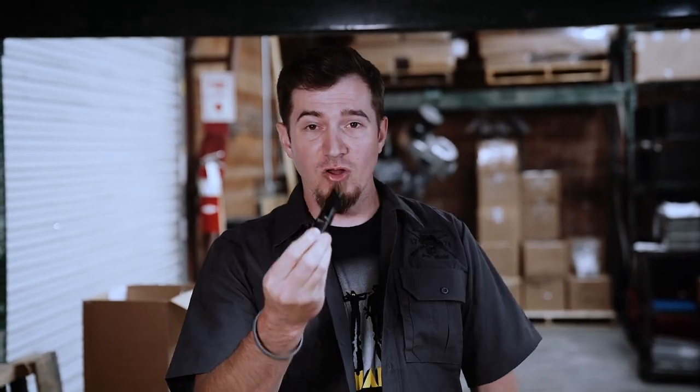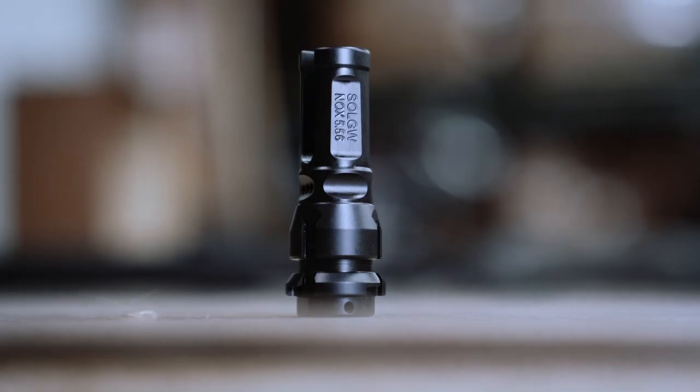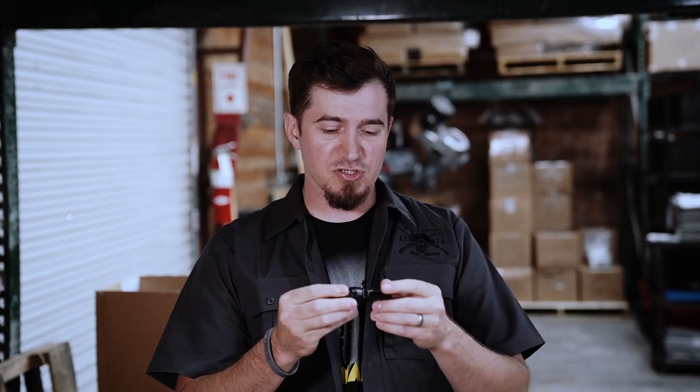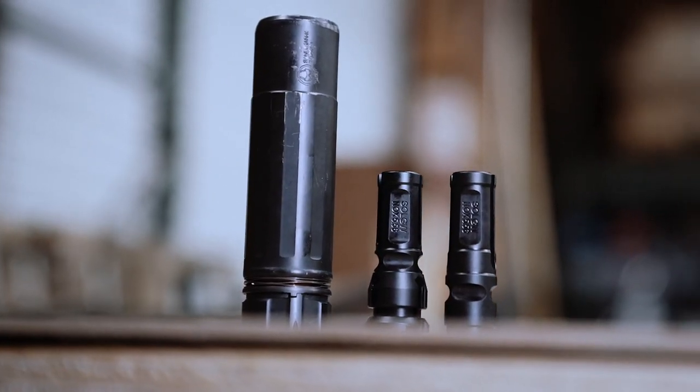The no-mount NOX affords us an unsuppressed application or a pencil barrel such as our Swamp Fox, where we don't have to worry about suppressed applications. With the suppressed key-mount version, you can use any of your key-mount Sandman series suppressors, or any key-mount versions except the Nomad. The Nomad does not work at this time because the muzzle device is slightly longer than the internal dimensions of that suppressor.